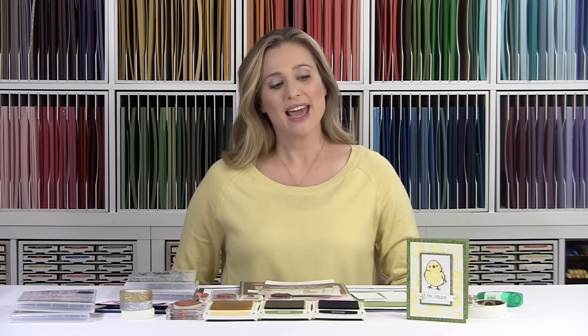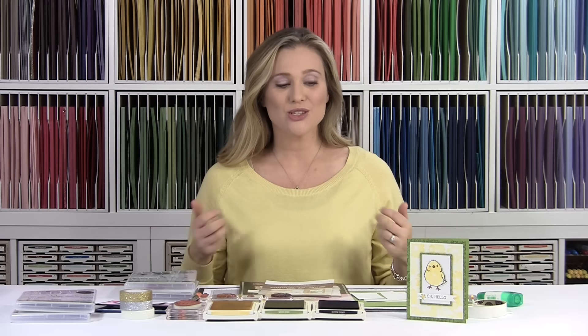Hey Stampers! Welcome to Brandi's Cards. I've got a fun Easter, Spring, Hello type card for you today. I just love this card — the chick is super cute.